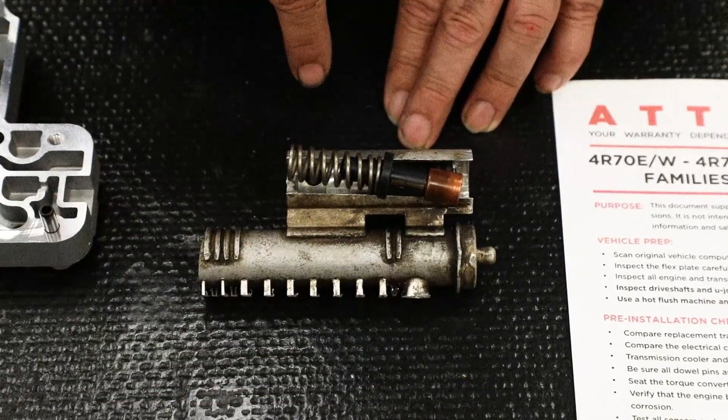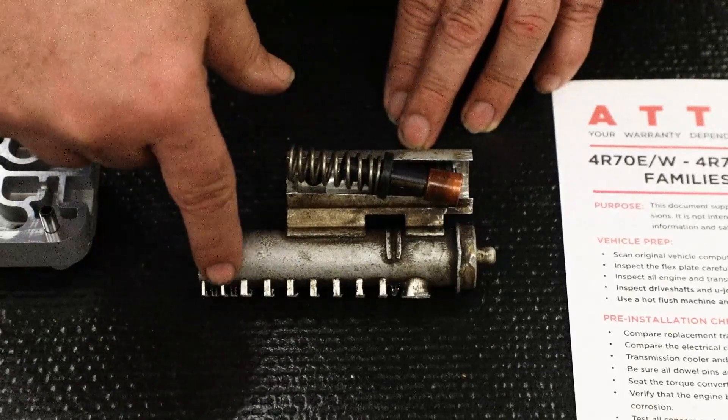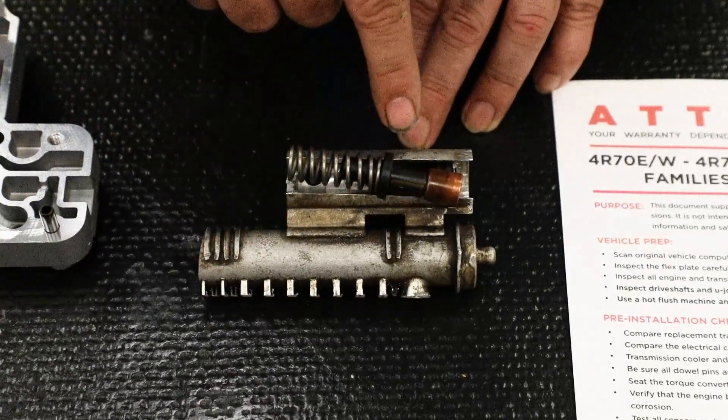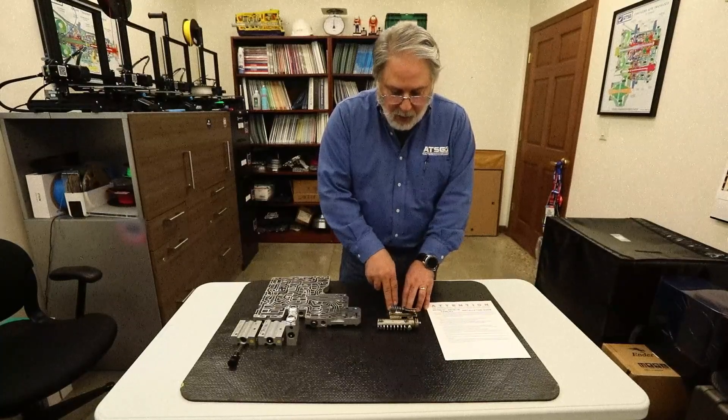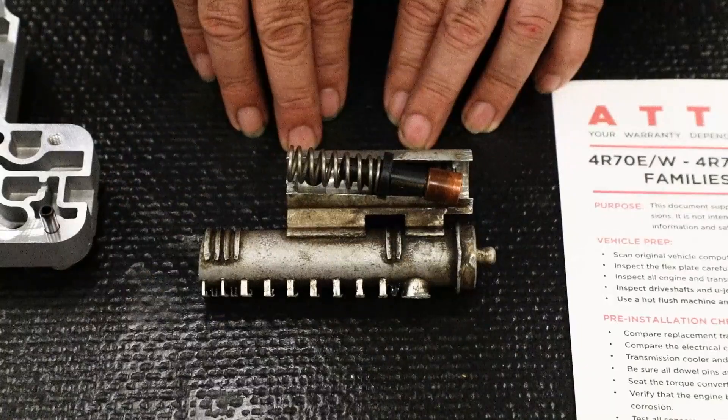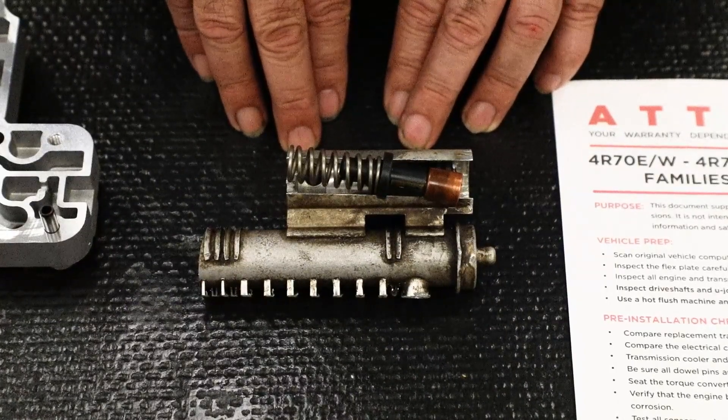Because once this valve opens, that oil will go through the radiator, pick up all that debris and bring it right back into your transmission. It will hang up valves, cause solenoids to fail, and you'll have shift failure problems pretty quickly after an install.